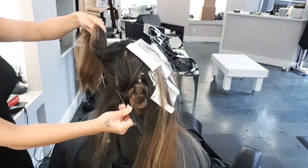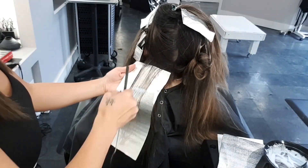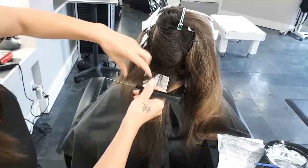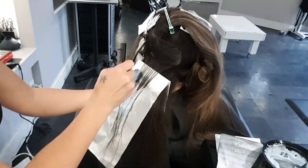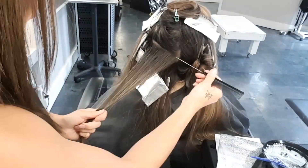We're going to work our way through the back sections now. Because Kat doesn't have any large concentrations of gray back there, we're just going to be doing the regular fine weave foiling effect — staggering the amount of dark in the hair to create a very seamless transition from dark to light.